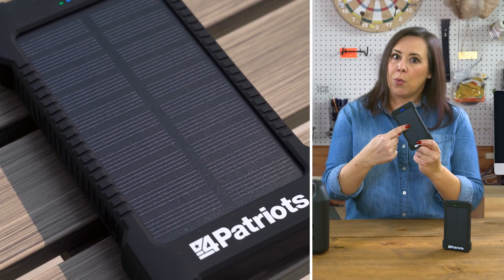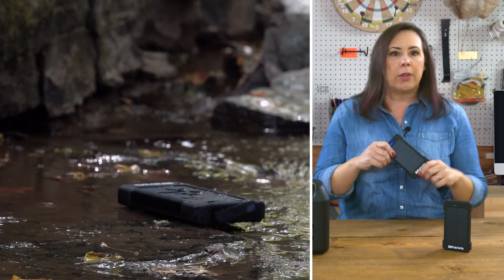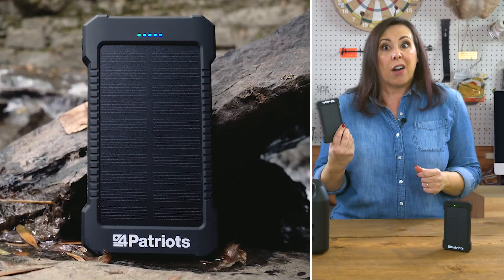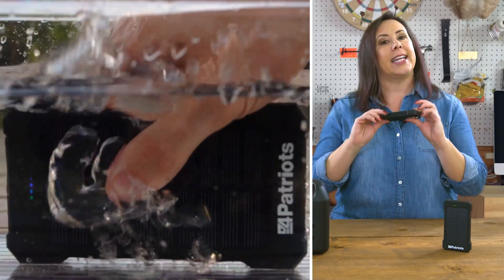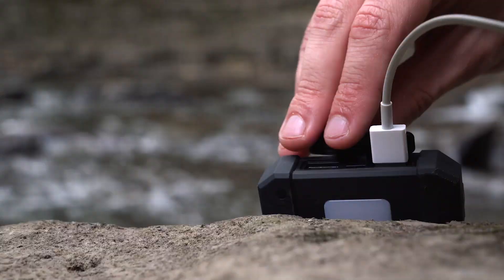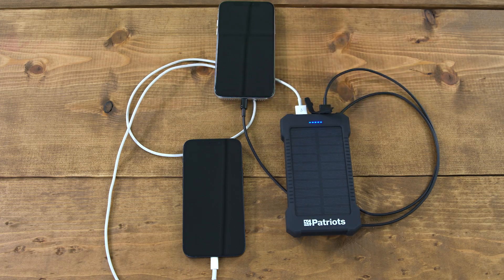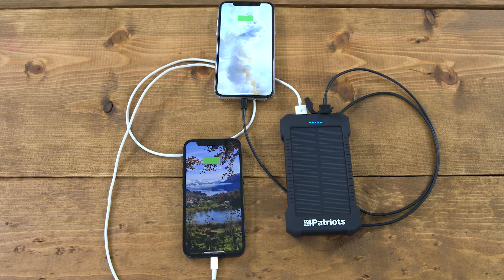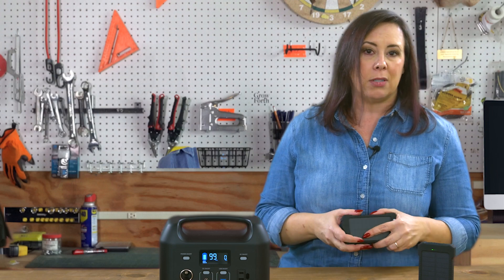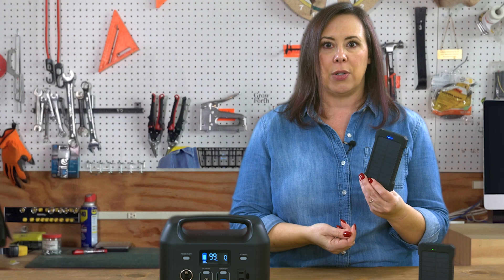It has an integrated solar panel right here, and it's ruggedized so you can take it with you wherever you go, whether that's out running errands or a far-flung campsite. It stands up to drops, splashes, all kinds of jostling — no worries. And it can power two phones at once, which could be pretty handy. The Patriot Power Cell is a great solution, but it can only take you so far, especially in a blackout. It can't power larger items and you can't plug a regular AC plug into it.